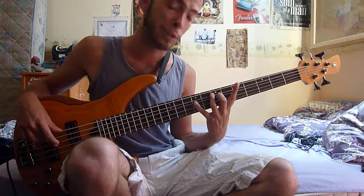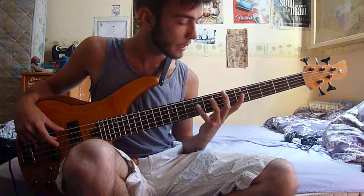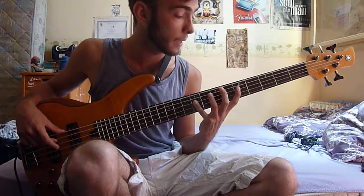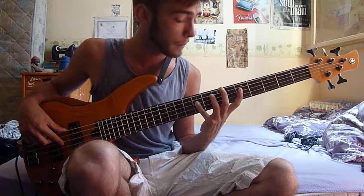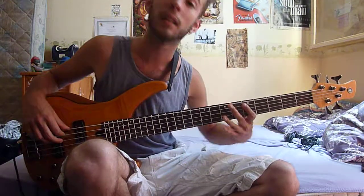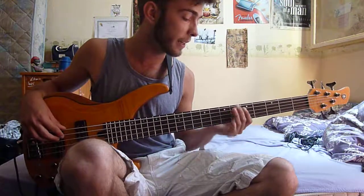A hammer-on to B. Then you do the exact same thing and with your little finger add this extra note — an F sharp. Then you go back with your index finger on the fifth fret of the A string for the D, and then B and A and B.